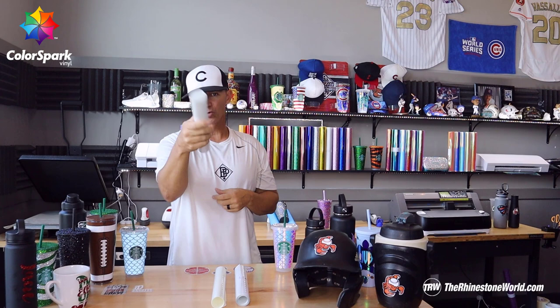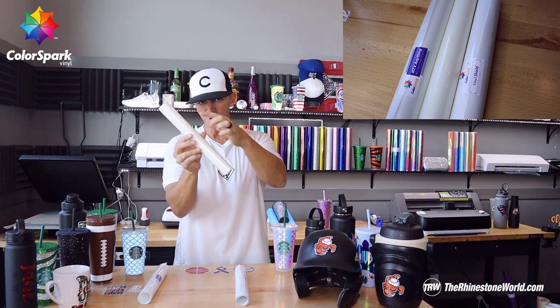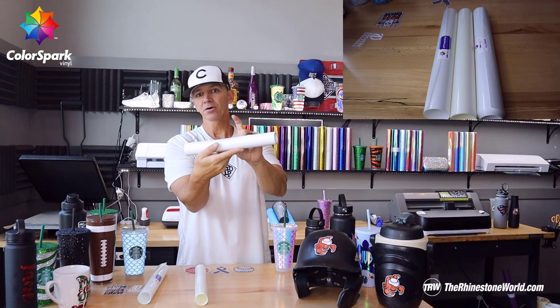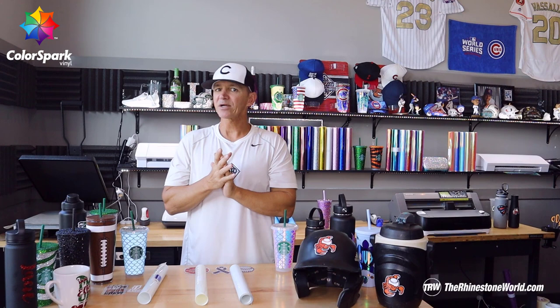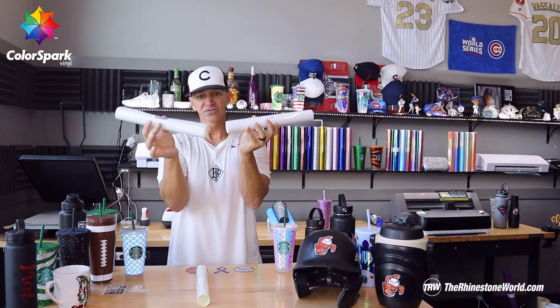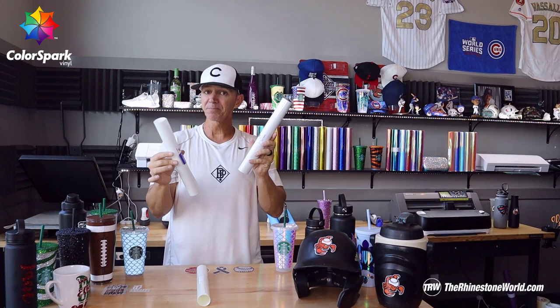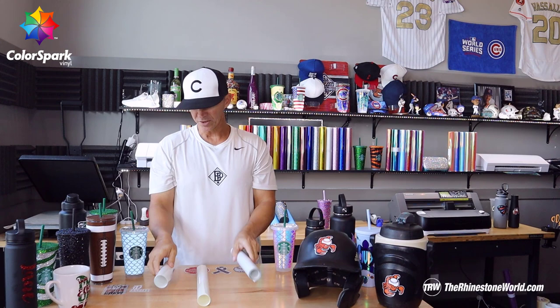Number one and brand new is our HTV Anything material. We also have our Bling Anything material that a lot of you know about, and then we have a newer material, our Vinyl Shield. One of the most difficult things I really need to stress is these can be difficult to tell apart, especially the HTV Anything and the Vinyl Shield — they look super similar. So it's very important to keep your labels on these when you get them, because if you mix them up you will run into issues.